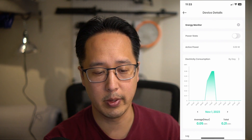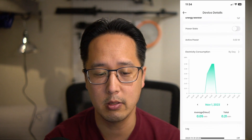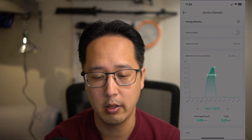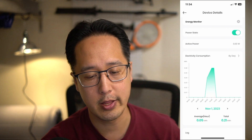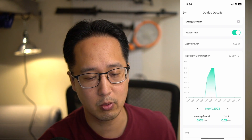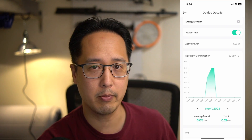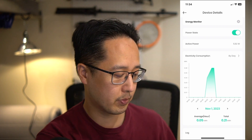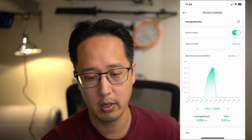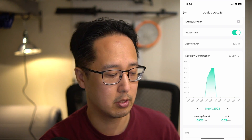Tapping the three dots brings us into the device details. At the top is the title — 'Energy Monitor' — which is also what it'll be called in Apple HomeKit. Below that is the power state on/off button. Then there's the active power reading, which shows how much power is being consumed in real time — right now almost six watts from that lamp. If I plug in my MacBook Air charger, this should jump up to about 25 to 42 watts being pulled, plus the six watts from the light bulb.